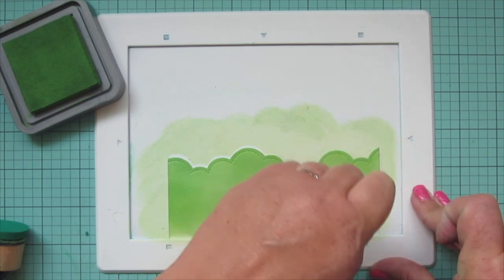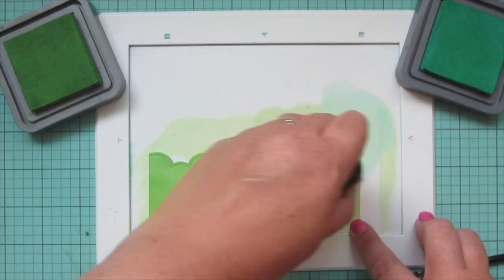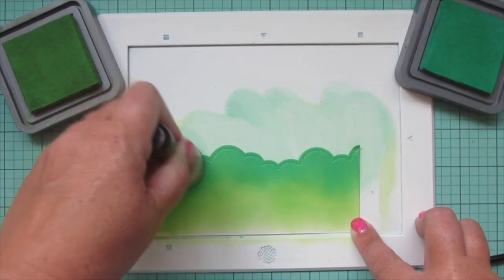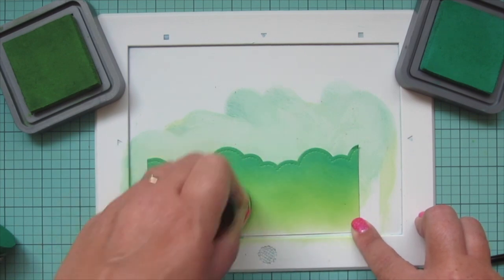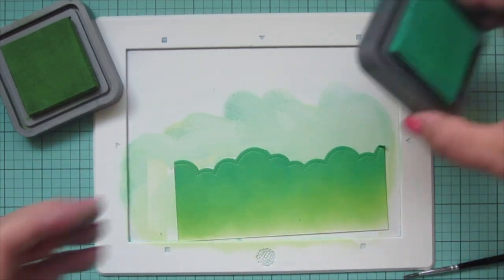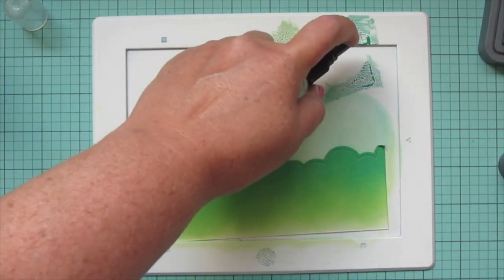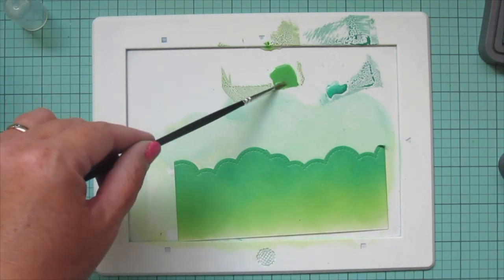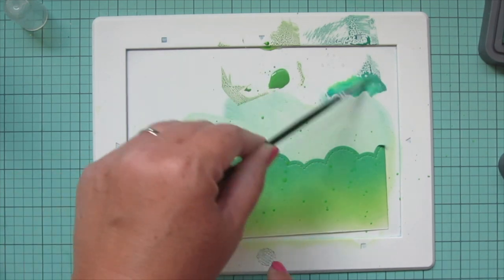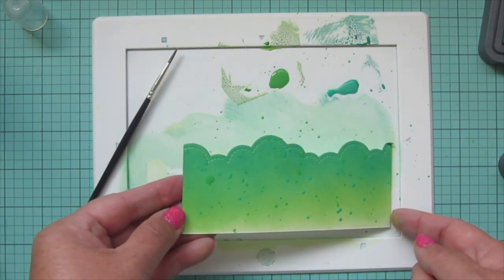I'm starting with Mowed Lawn and then darkening up the top edge with some Lucky Clover. I've really been loving these two colors together lately for grass, bushes, and trees. So I'll go back to my Mowed Lawn and blend over the edge. Then I'm pressing both colors onto my work surface and adding some splatter detail — it looks like leaves on the bushes, so I think it gives it a lot of fun detail. I do the Mowed Lawn first, then add some Lucky Clover, and then set this panel aside to dry.